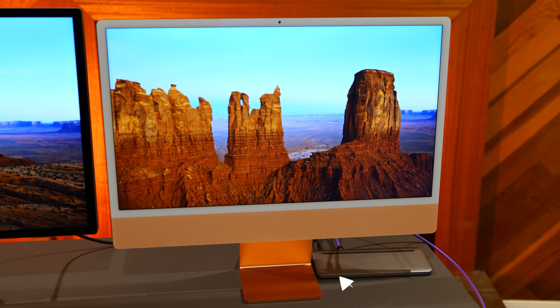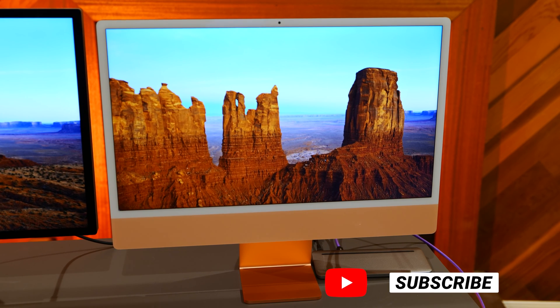If you need something a little stronger for your work, hit subscribe because we're going to be testing out the M3 MacBook Pros — all flavors of them — putting them up against the M3 iMac and doing some speed tests. Thanks so much for watching, hit that subscribe button, and I hope to see you at the next one. Take care.